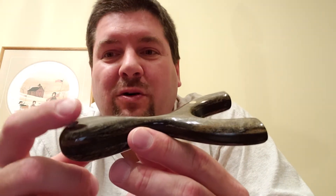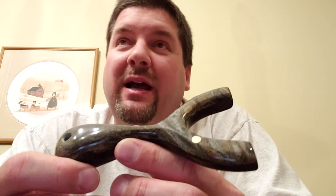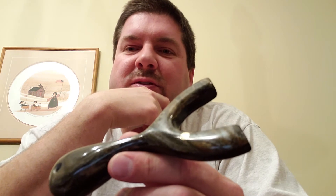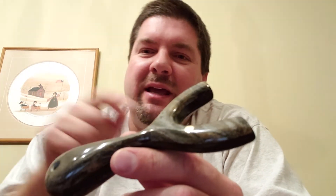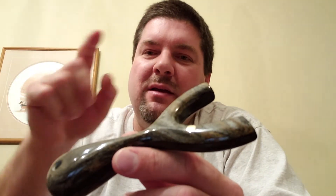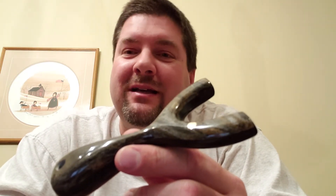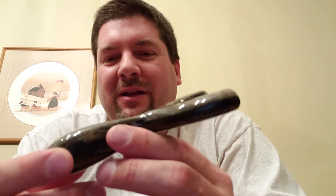Now this is Corian. I can't remember who I acquired it from — it was a purchase from somebody who does Corian counters for a living. And when you do Corian counters, they've got to cut out the sink shape. Well, the sink shape is the perfect size to scale four or five slingshots. So he would save some of those and send them.